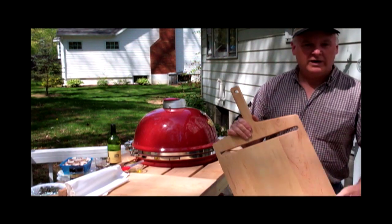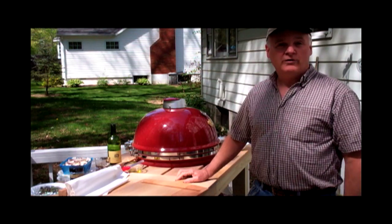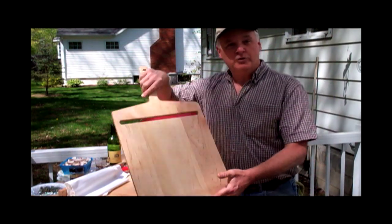Hey, good morning. My name is Gary Kasper. I'm the inventor of the Super Peel and also the owner of Exo Products. If you haven't seen this before, it's a peel with a slot in it, which you might wonder why it has a slot.